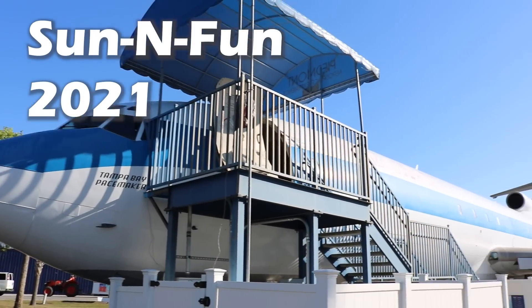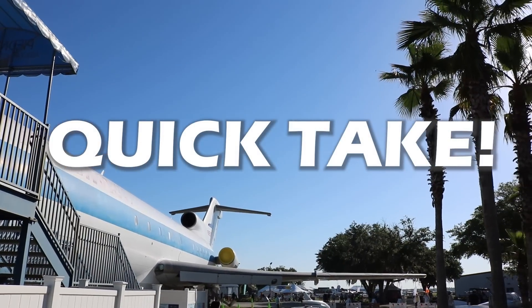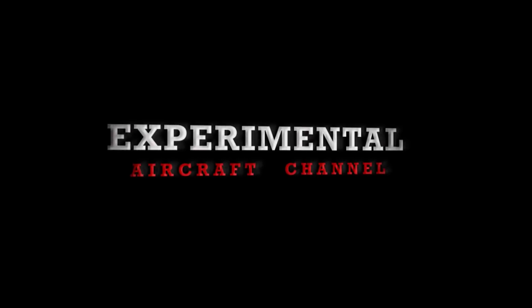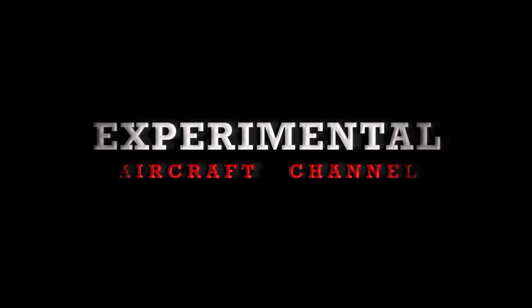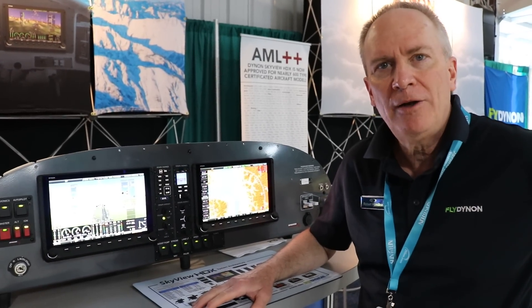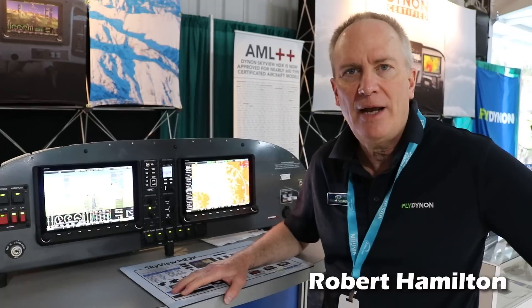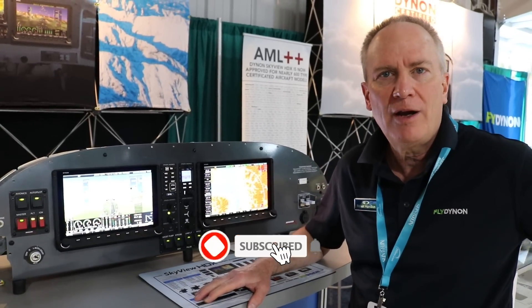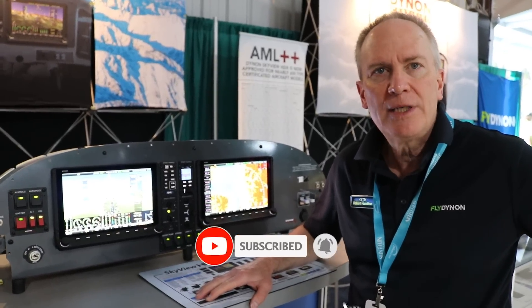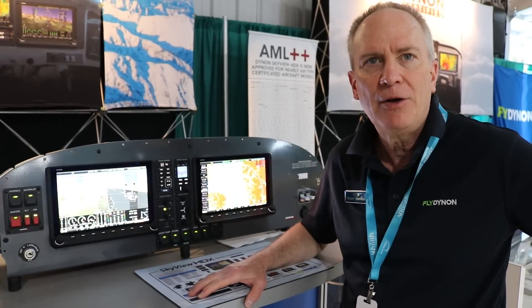Welcome to the Sun and Fun 2021 Quick Take Episodes. Good morning, Brian. Let me give you a quick introduction to Dynon. I'm Robert Hamilton, president at Dynon. We're located up in the Northwest with our main facility near Seattle, Washington, and then a second facility down in Oregon.